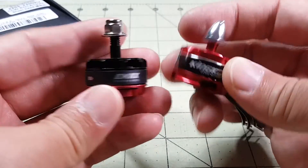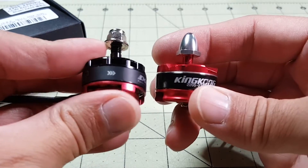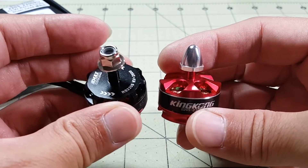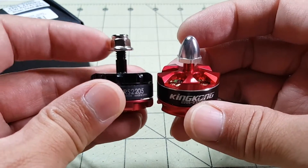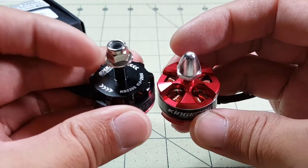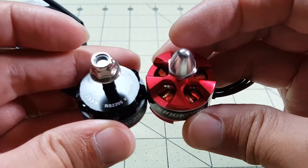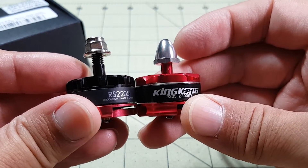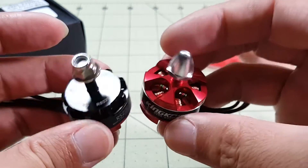Comparing this to the E-Max — this is the 2205, this one's a 2600kV motor. This one has a lock nut, same 5mm shaft, but obviously E-Max has their own cooling design so it's totally different from the King Kong, but you can see that the size is fairly similar.